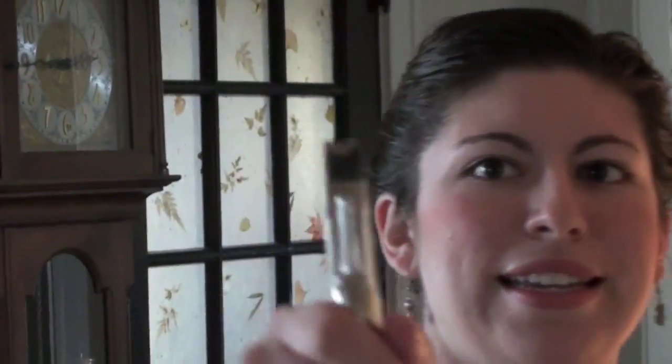Today on June the Homemaker, we are going to learn to clip cat claws. The first thing that you need are some cat clippers, which I happen to have here in my apron. They basically just clip cat claws.